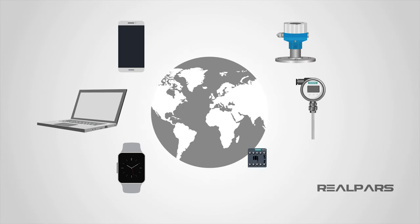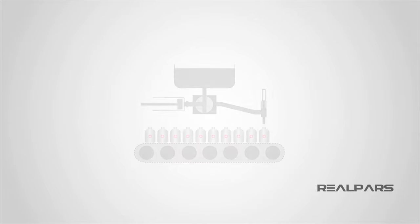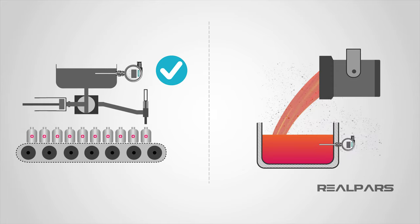Electrical devices are found all across the world, in very different working environments, and even in the home. A device that is suitable for a clean environment like a medical process would be ineffective in a dirtier environment such as a steel foundry. In this video, we are going to discuss the international rating system that classifies devices for different environmental conditions.